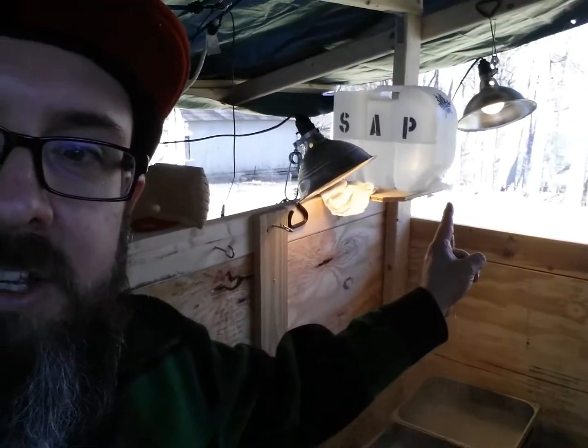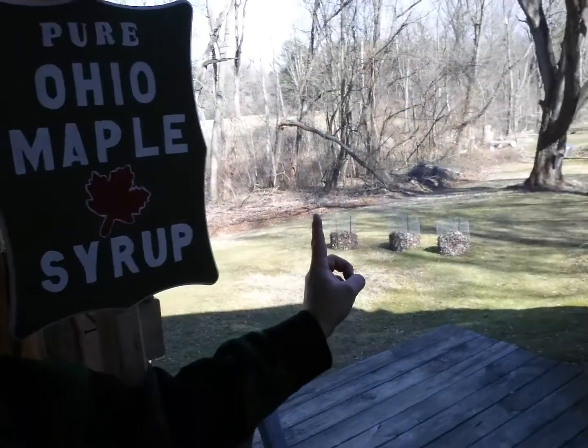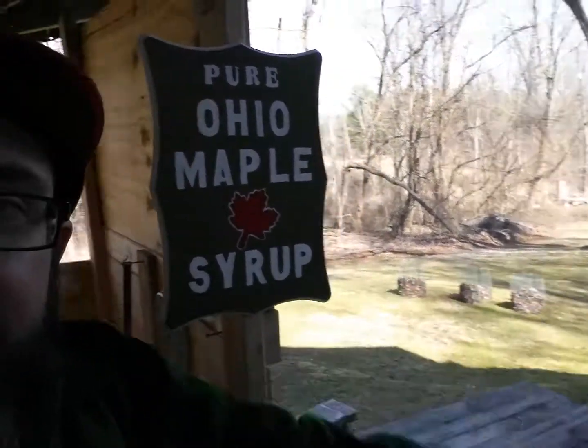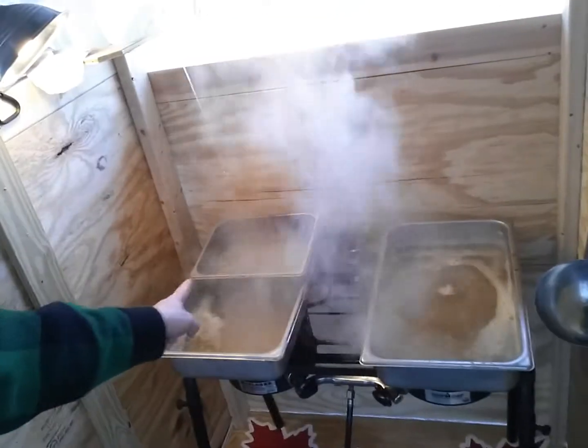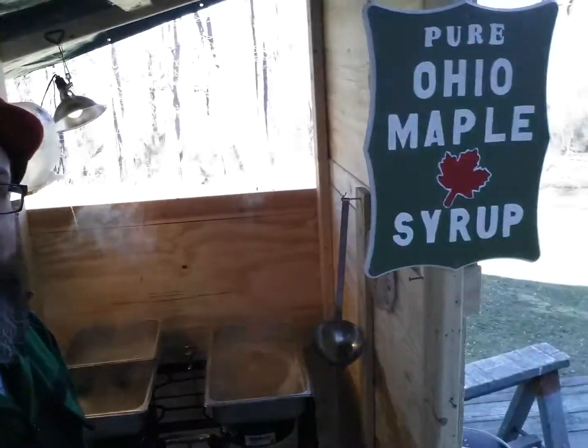And there it is, another extra gallon. Come on in — a pile of maple syrup! Just off the tree, right into the pan — from the tree, shabango, right there, to here and right into there. And then I put it on waffles. That works. Giddy up.